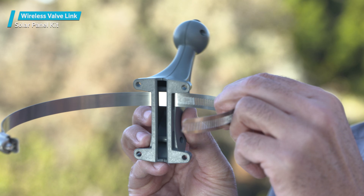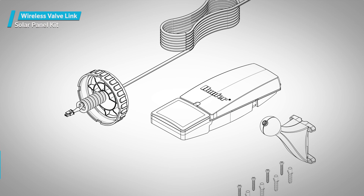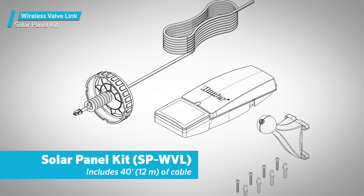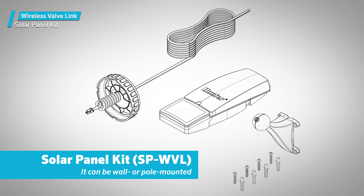You should mount the solar panel kit with either the wall mount hardware or band clamp. The solar panel kit has a similar ball mount to that of the repeater, and it includes 40 feet (12 meters) of cable, so it can be wall or pole mounted.